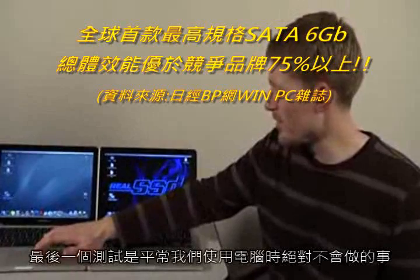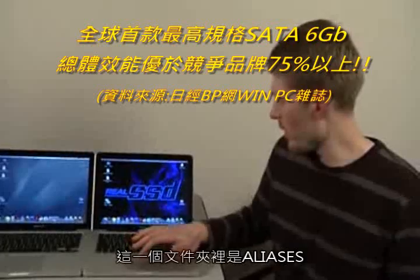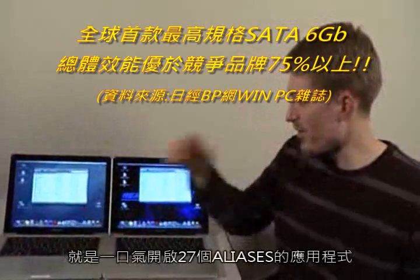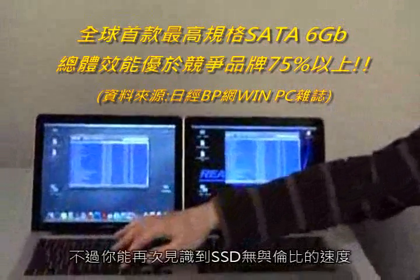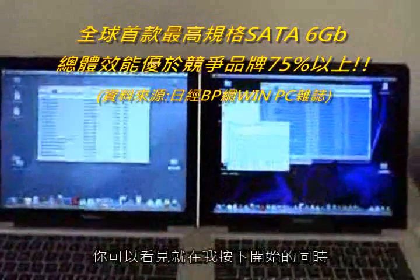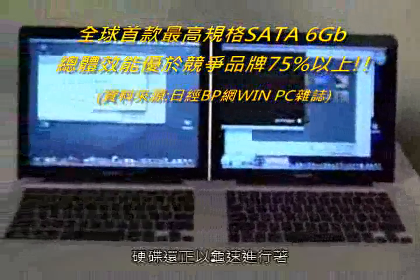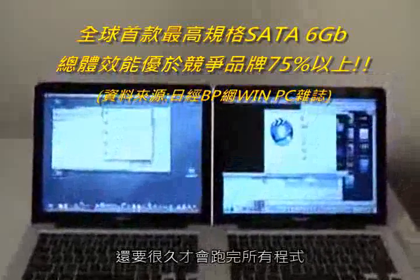The last thing I want to show you is not necessarily a real-world scenario at all. In this folder are aliases to basically the rest of the applications I haven't launched on the machine — 27 different items. We're just going to select these all and launch them all at once. Not something you do in the real world, but just a fun indicator of how much faster an SSD is. You'll notice the dock is just bouncing with applications as the SSD starts ripping open all these programs, while the hard drive is still working to resolve the aliases.